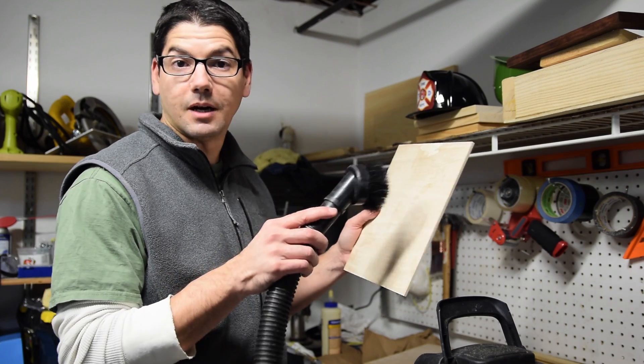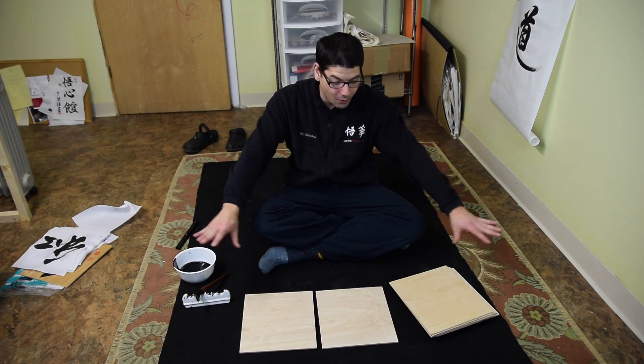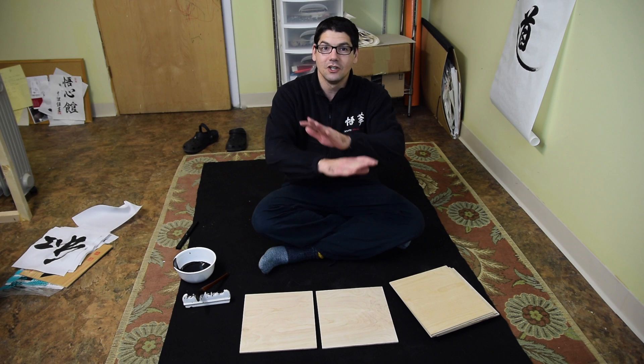Now I'll just clean them up with the shop vac. I have all the boards cut, sanded, and ready to go.